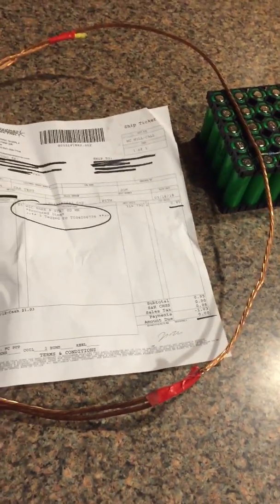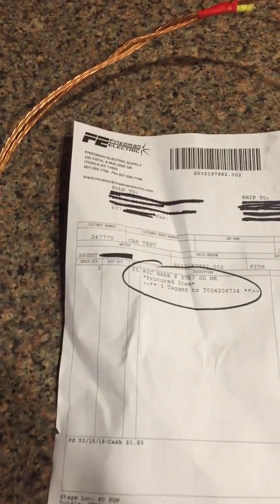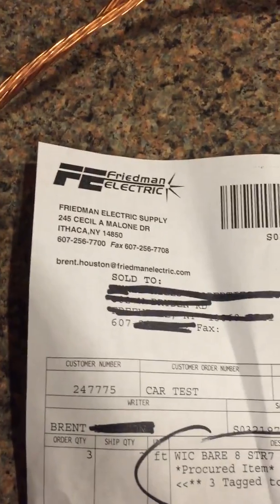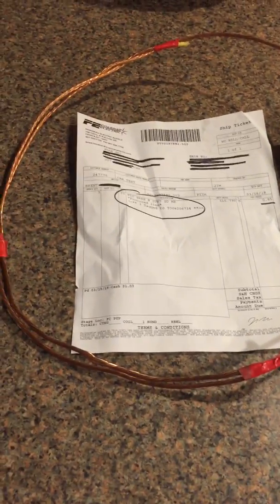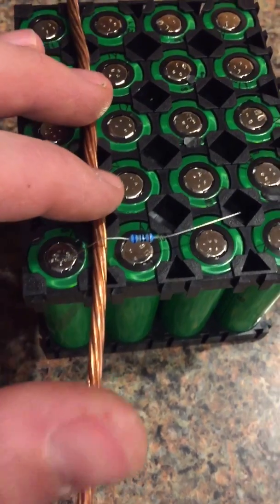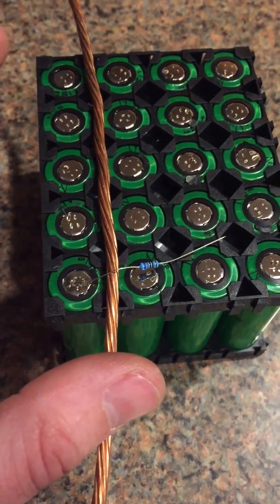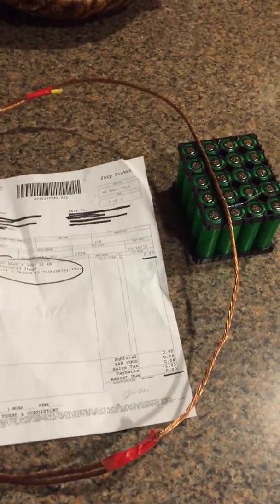This is actually 8-gauge ground wire. Not every electrical store carries it — I have a buddy that works at an electrical store here in Ithaca, New York, so if you need the wire you can contact them. You could probably get it at a local place near you as well; you might have to order it. It's 7 strands, 8 gauge, and it's just a perfect size to use for your 18650 creations.